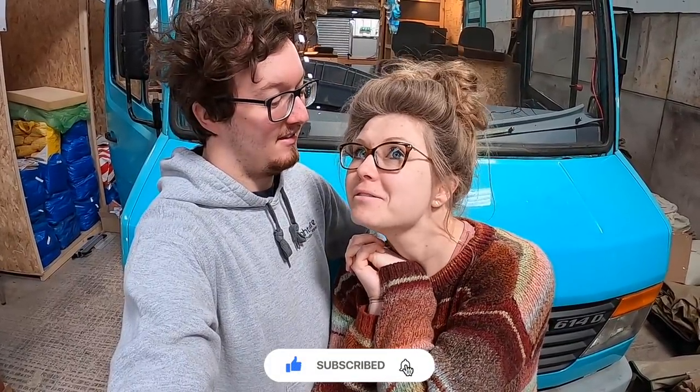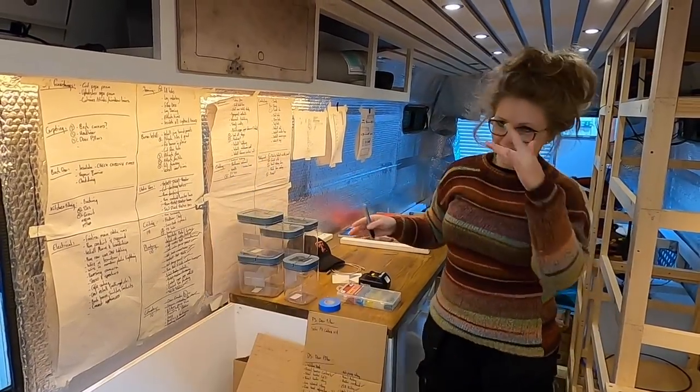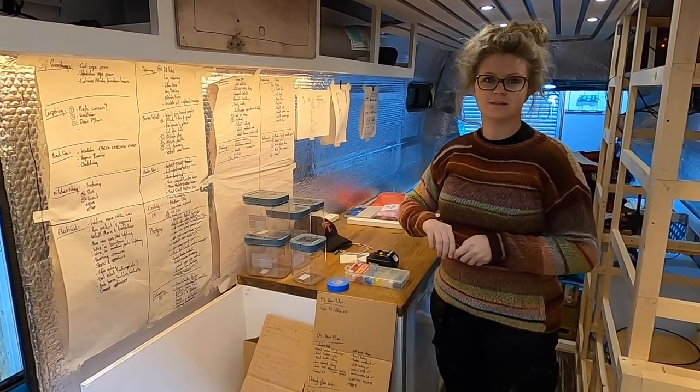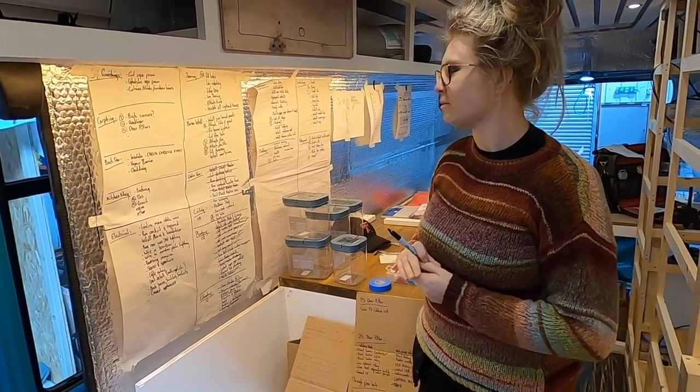Hi guys, I'm Max and this is Sophie, welcome back to our van build. This week we are looking at our bathroom - finally we get to box it out and create our own little room in our van. So let's get to it. It's Monday, we're back for another week and we need to go through our big list and take some things off.